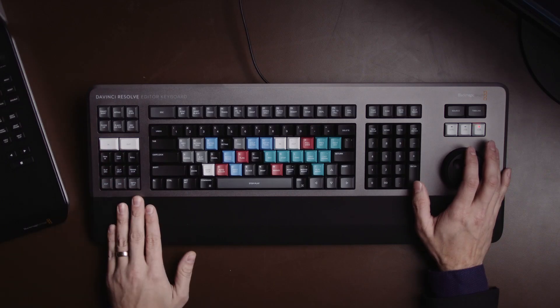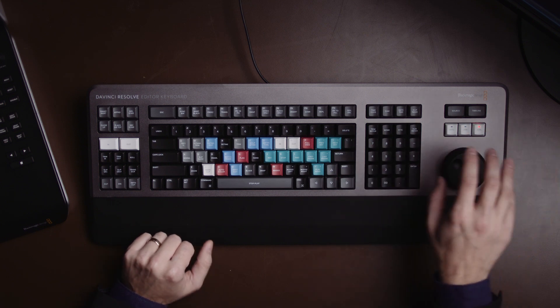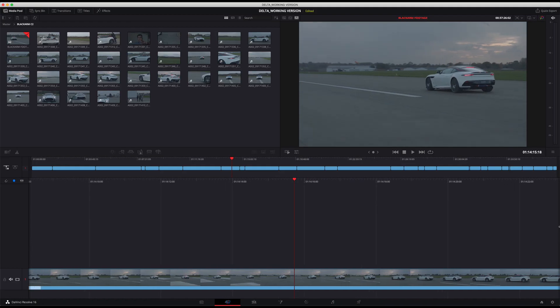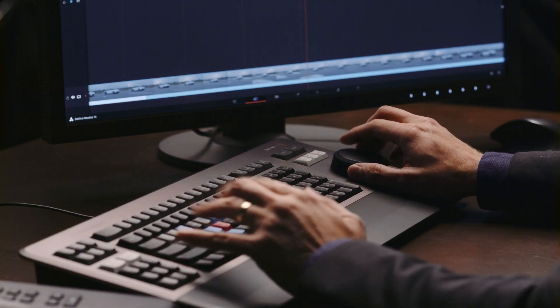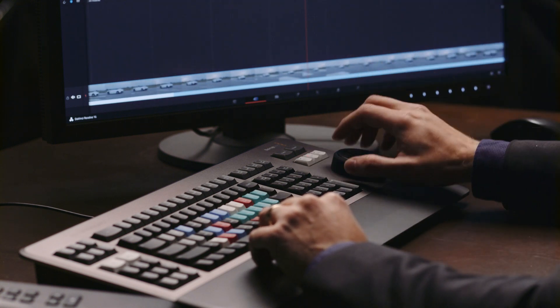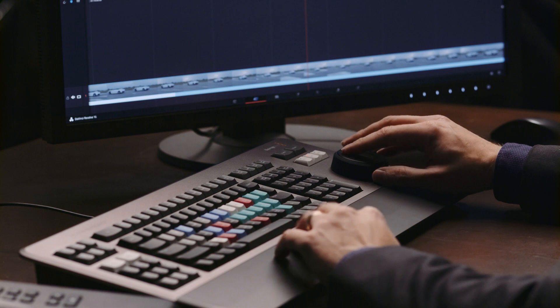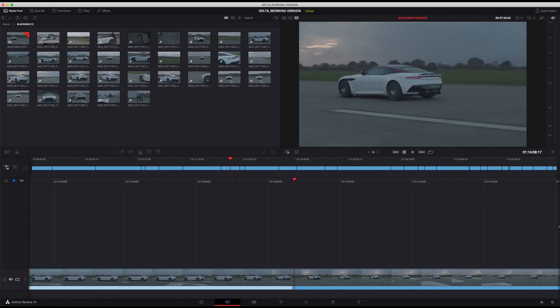We're in the cut page in Resolve. On the left side I'll be using the keys for trimming, and on the right side the jog shuttle scroll wheel to move to the right point in the footage. I can use scroll to really quickly move through shots, and if I find something I quite like, I can be a bit more precise.